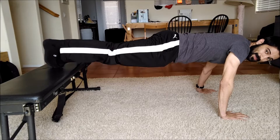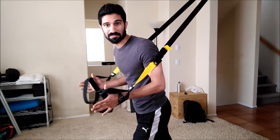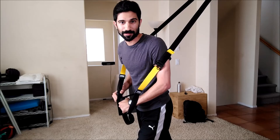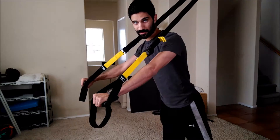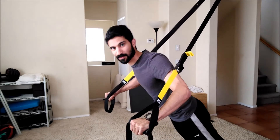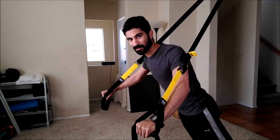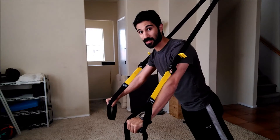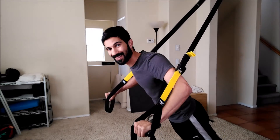If you're a fan of stability, TRX straps or any suspension equipment works really well. You can also prop your feet up on a stability ball, but the TRX push-up — it's the same thing. Keep the spine straight, keep the glutes squeezed, keep the core tight. Use the chest, shoulders, and triceps as the main drivers, but it's still a core exercise.